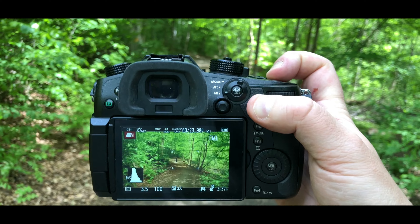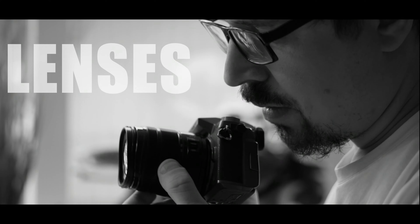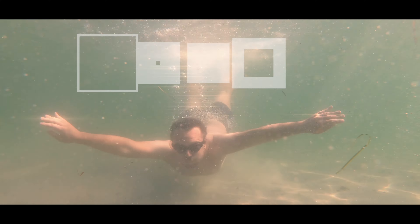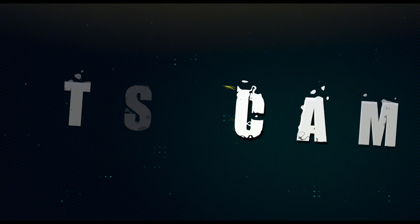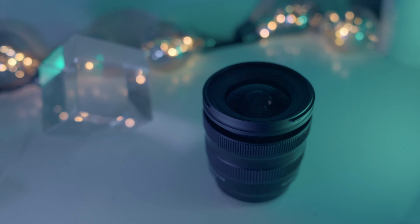Hey everyone, this is not a review — just want to make that clear — about the Tamron 20-40. This is actually a wake-up call. I'm selling all my lenses and keeping this one. I'm actually shooting this video using the Tamron 20-40.